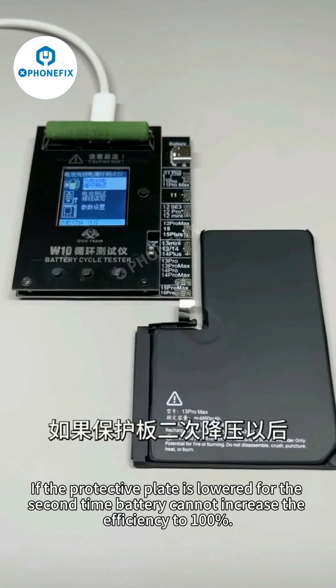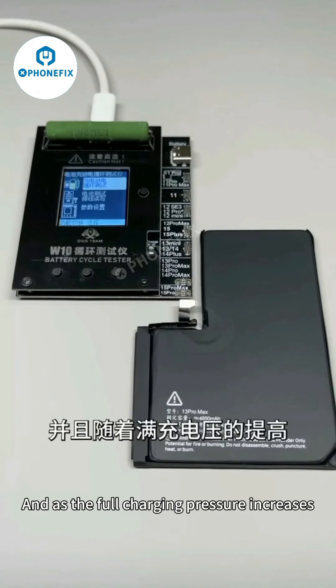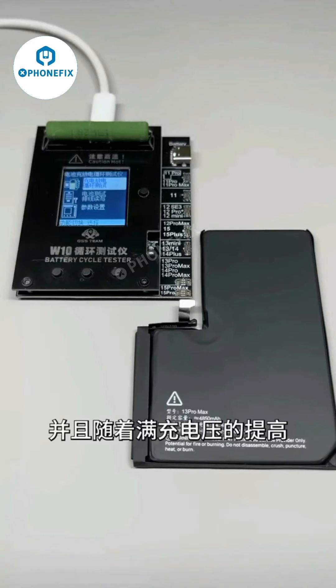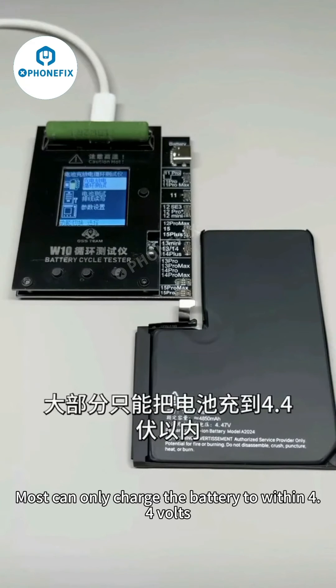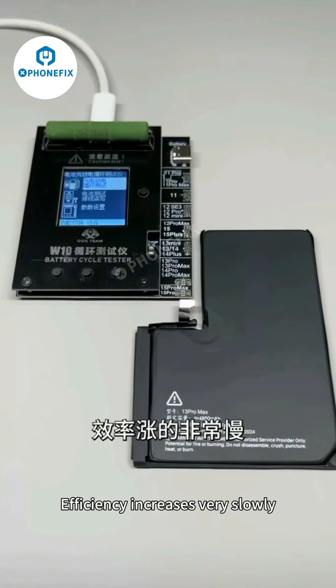If the protective plate is lowered for the second time, the battery cannot increase efficiency to 100%. And as the full charging pressure increases, your existing circulator can mostly only charge the battery to within 0.4 volts of target. This causes efficiency to increase very slowly when running the cycle.